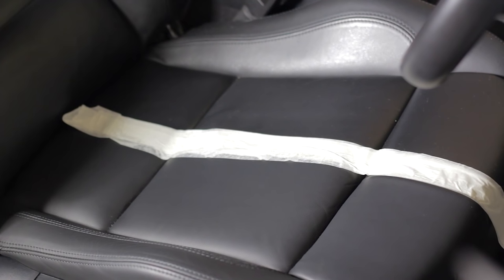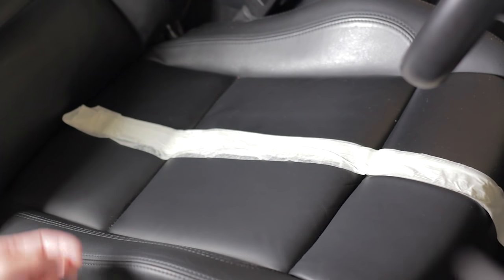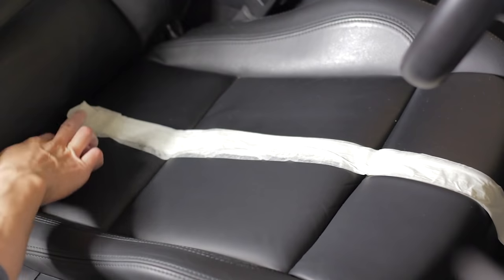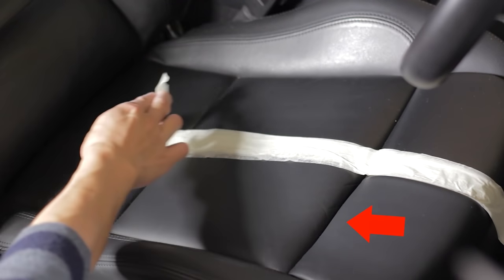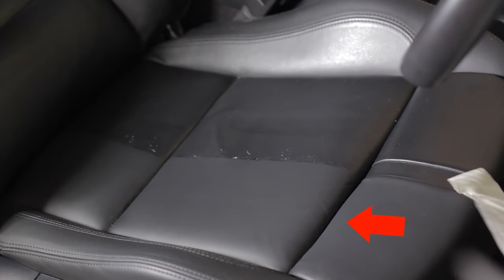Before I continue with the rest of the car, let me show you what the difference looks like before and after a simple clean. As you can already see, before I take off the masking tape, the difference between the clean and dirty side is quite staggering. The clean side is so much softer and matte looking compared to the darker, sticky, glossy side.